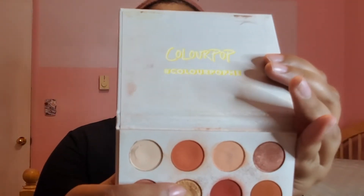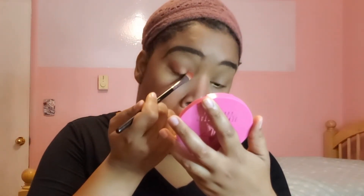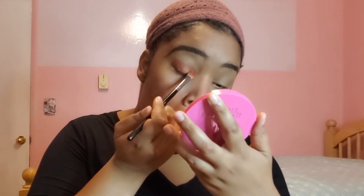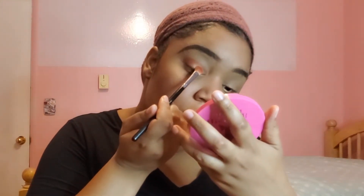Next, I'll be packing on this gold color right here called Spoiled on the inner crease, using the other side of the same brush. You just have to layer it on until you get it to how you want it to look. This is what it should look like now. You just keep packing it on until you sparkle sparkle.